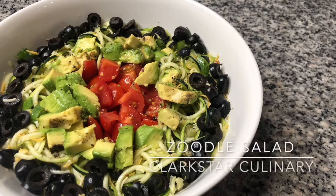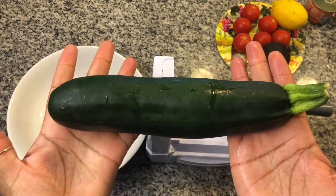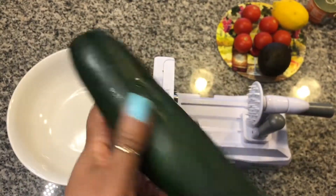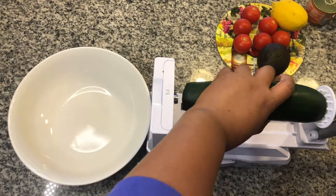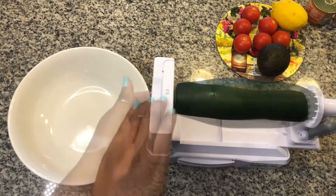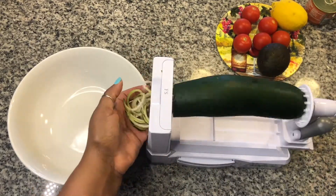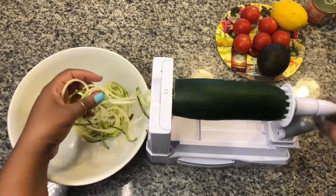Welcome back to Clark's Our Culinary. Today we're making zoodle salad. Start by spiralizing one medium-sized zucchini. You can cut the zoodles as you go along so you don't end up with extra long zoodles.